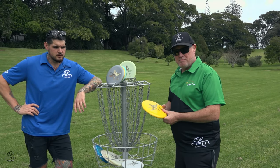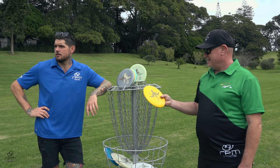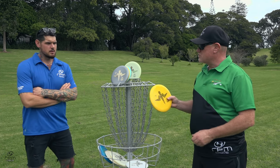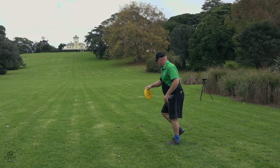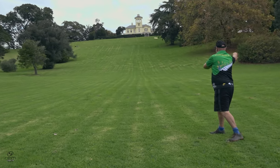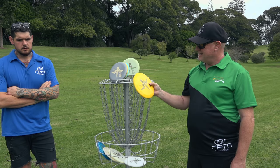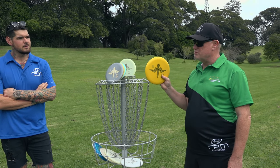For me, after a few field shots and a couple of rounds, as an upshot disc it's just super reliable — hits the line and fades back. You can also get a bit of anhyzer on it, it'll push and then fade back. It's going to make my first ruru a bit redundant on some shots — just too much reliability.